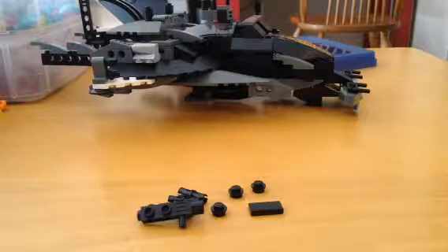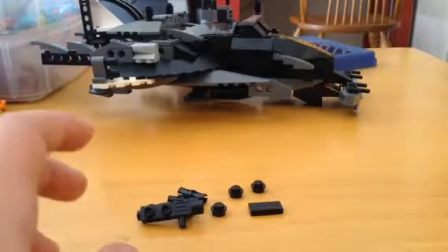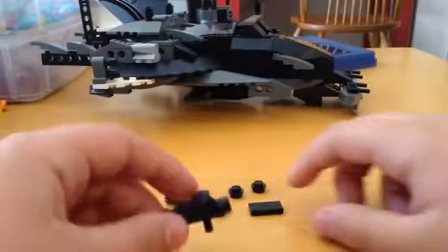Hey guys, I am coming to — I've started wanting to make, well there's been questions about making these rocket launchers and how to make them look cool. I have thought of some ideas, so let's get started.